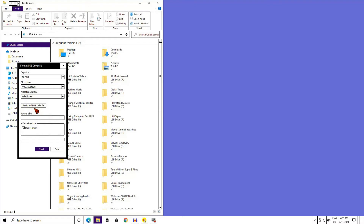Select 32 kilobytes. Down here where it says Volume Label, you can name your card. You can only use 12 or less characters and no special characters are allowed. I will call my card Super 8.